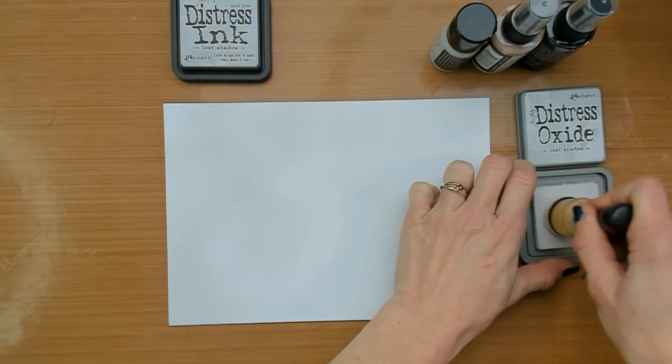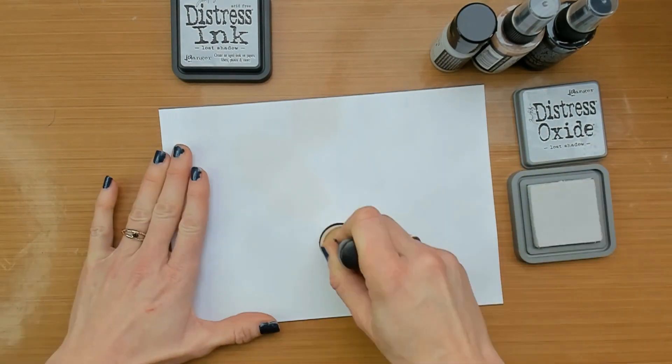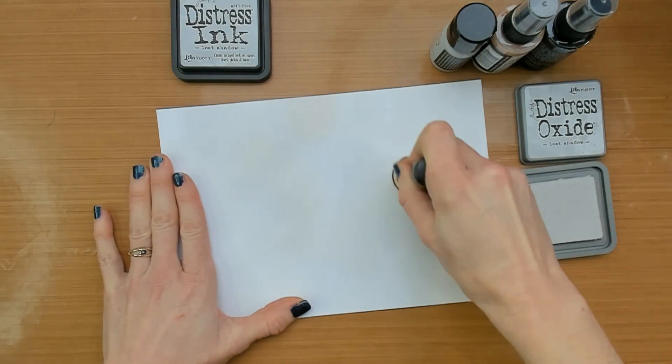Even though the Lost Shadow is a very light color, you can see the difference between the white and the Lost Shadow.